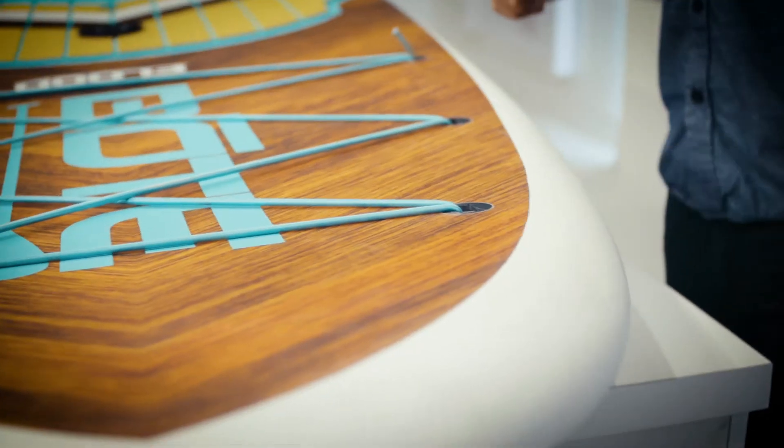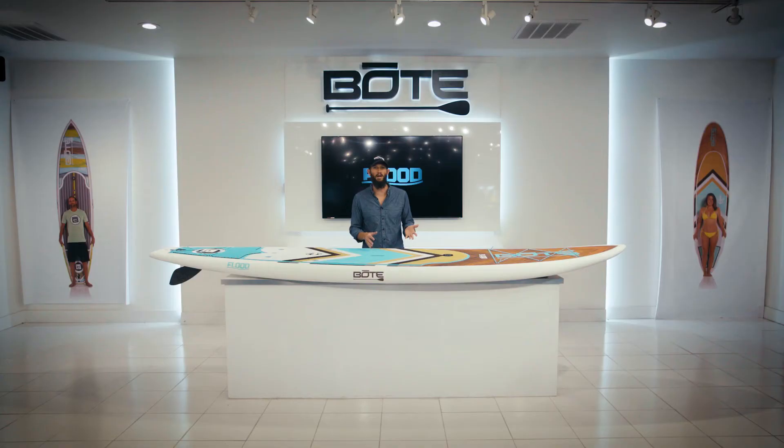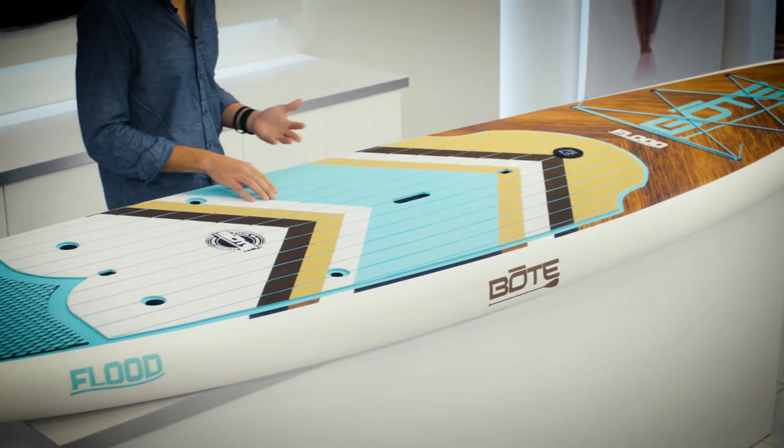It's got a flat deck and also a flat hull. It's got about four inches of rocker on the front, which of course is very helpful when you're trying to catch a wave. We've got our BVA deck pad, which allows you to paddle all day long without killing your feet.